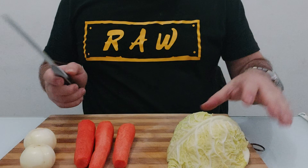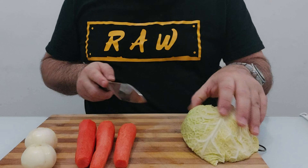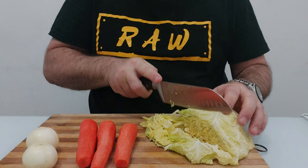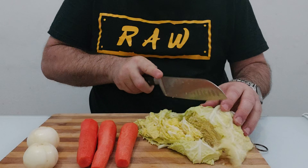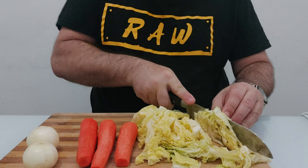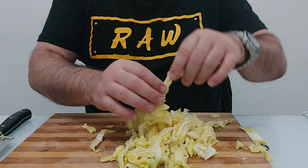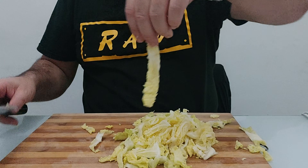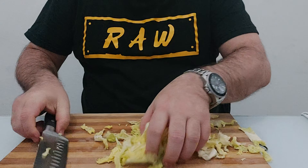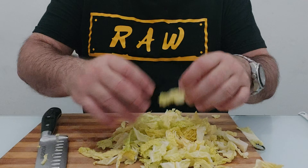First things first, let's prepare the vegetables. Grab your cabbage and cut it into long thin strips. Make sure everything is washed first. I'm using half a medium cabbage, three carrots, and two onions. Once you have those long strips, divide them in thirds so they're shorter.